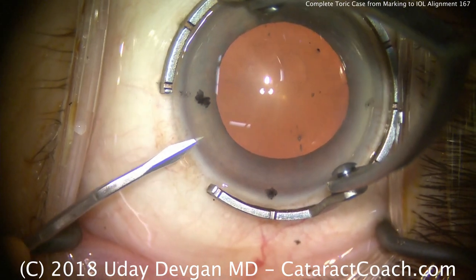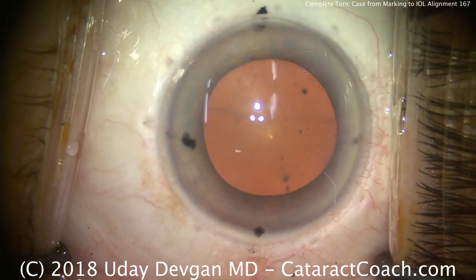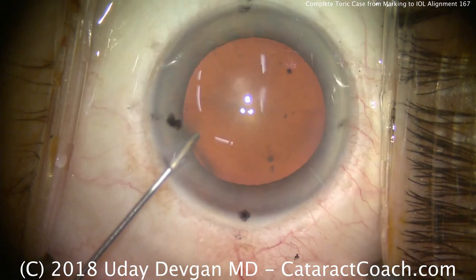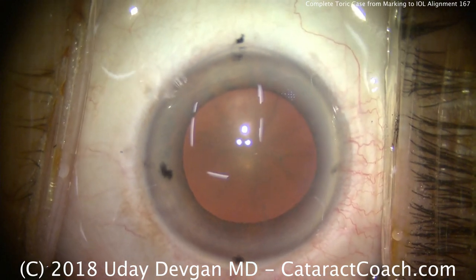It's very easy when we have the toric lens in the eye to line up the toric lens marks with these marks that we've made on the cornea at the steep axis. The bottom dot on your screen is about the zero degree mark, and the marks we made on the cornea with the cystitome are 20 degrees.